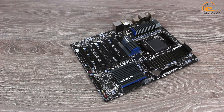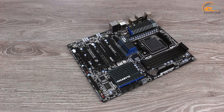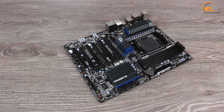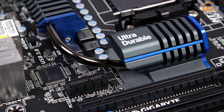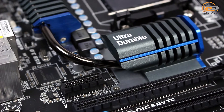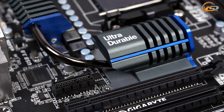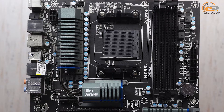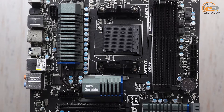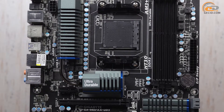The Gigabyte GA-990FXA-UD5 is made in ATX format on a black PCB. The dark tone of the printed circuit board is combined with steel-colored radiators, so the model looks very elegant and discreet. The layout of onboard elements is made at a very high level, so you won't have significant inconvenience during building the system.